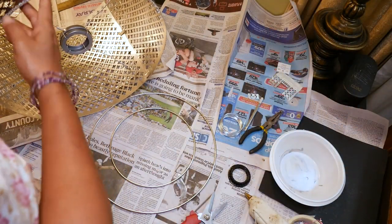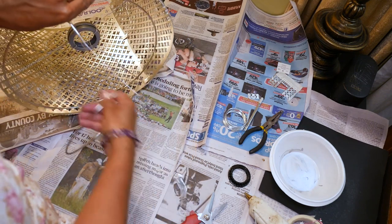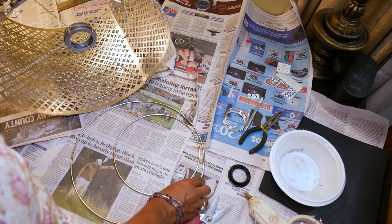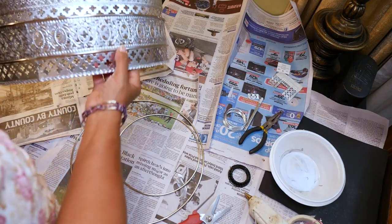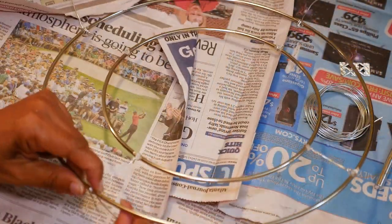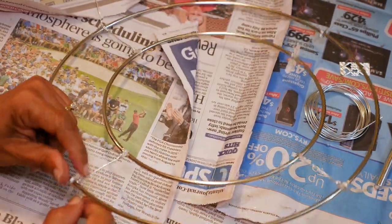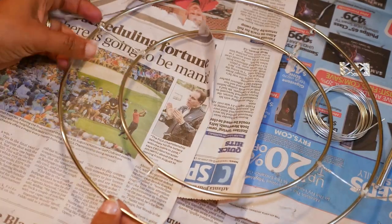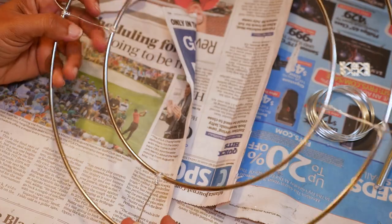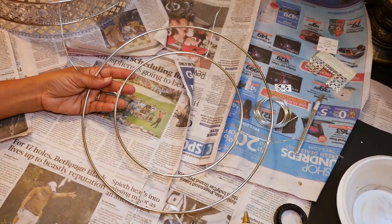The next thing I'm attaching to my lampshade are two inner rings — a 10-inch ring and an 8-inch ring. I'm hanging these inside the lamp so that I have something to hang my crystal pieces on, attaching them from the bottom ring. I tie four pieces of wire around the rings and loop them together, using hot glue to keep those knots in place so they won't slide. Make sure there's extra wire on the outside so you can attach it to the lampshade.